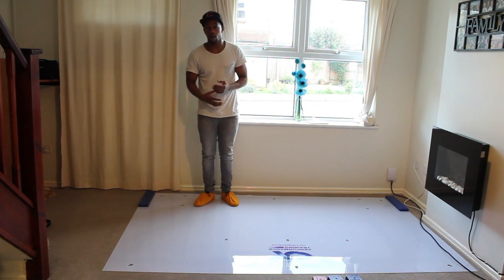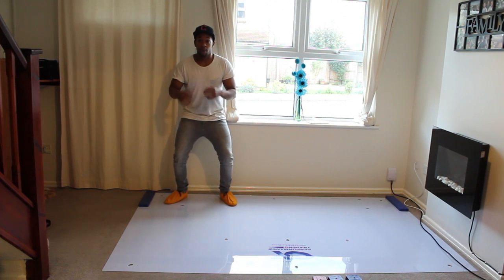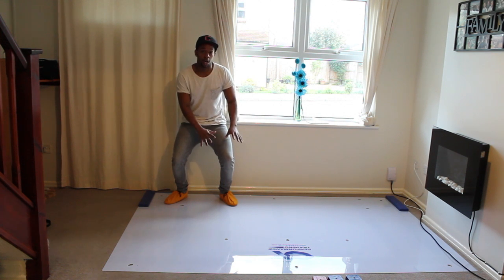The same things we talk about while you're on the ice apply here — you need to focus on having a nice athletic stance with a good knee bend, because this activates all of those muscles you need to be using while on the ice. This is the position you want to try and be in while you're sliding on this board.